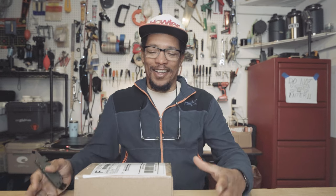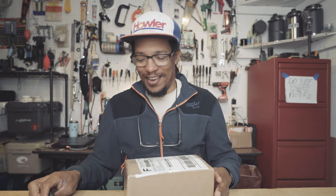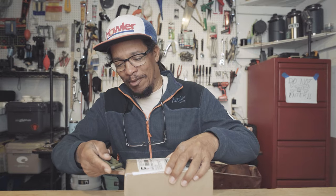Alright, I've been waiting for this little box for a while. If you know, you know. If you don't, you're going to find out. Pretty excited about this stuff.